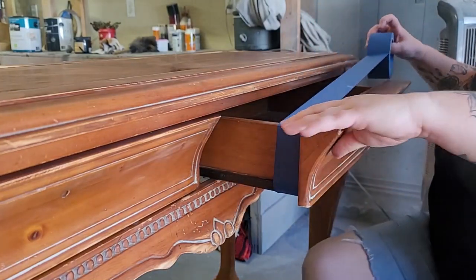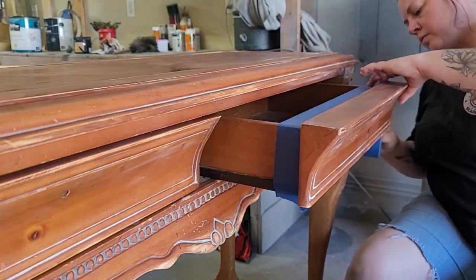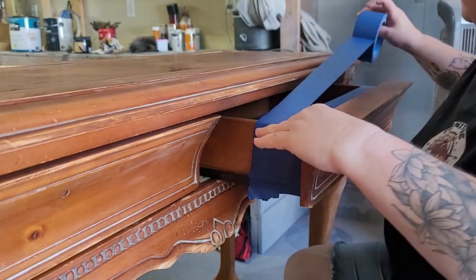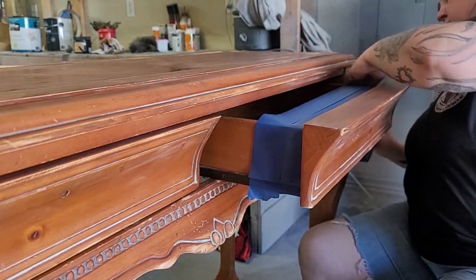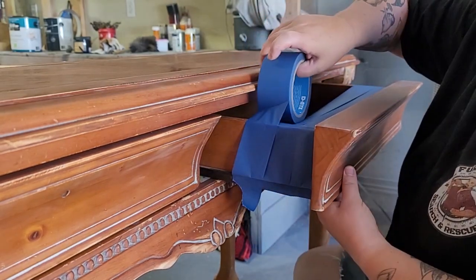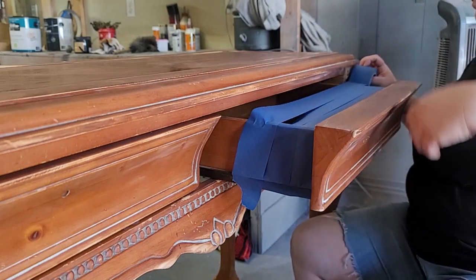The furniture pieces are ready for painting, but the last step before that is to tape off the sides of the drawers to protect them from overspray. This had a lot of pieces so I did this over and over, but I got all the drawers taped.